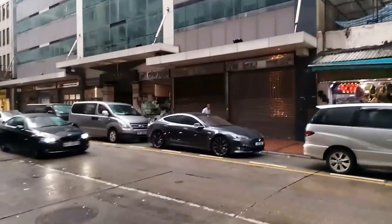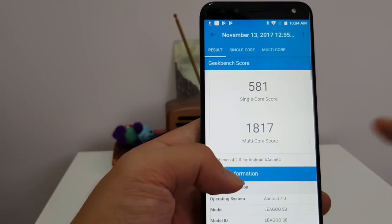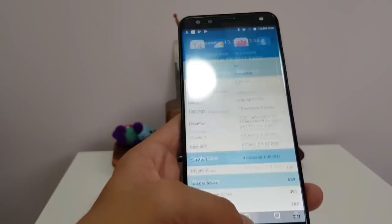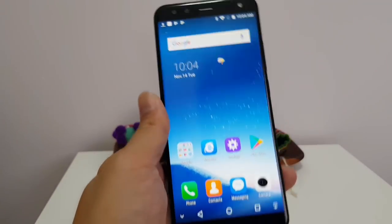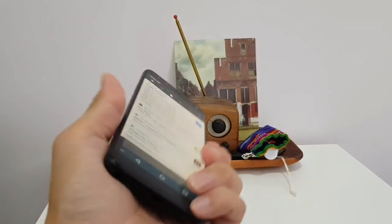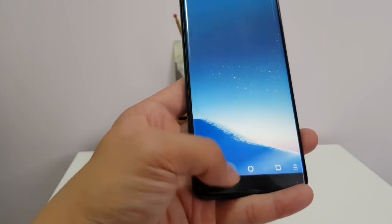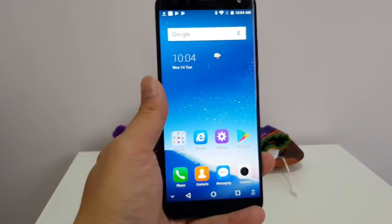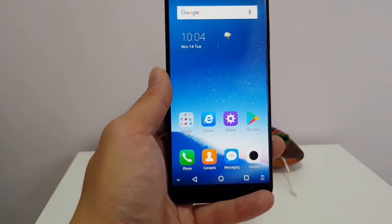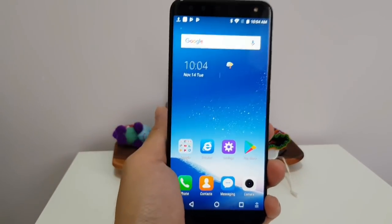If you care about benchmarks, the Liegu S8 scored 581 single core and 1817 multi-core on Geekbench — obviously not great scores, but passable. So this is the Liegu S8. I think for $170, it's okay, it's worth considering. Although I'm more impressed by the Maze Comet, and I think there are other budget phones like the Elephone S8 that are probably a little bit more expensive but offer a much more vibrant screen. So that's it for now — thank you for watching.